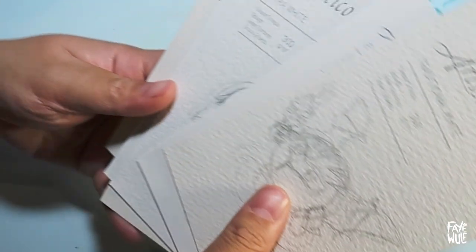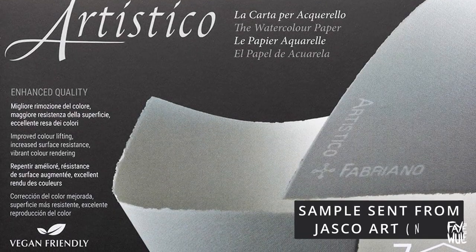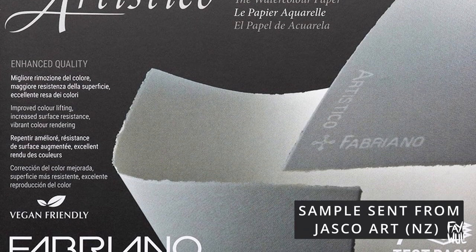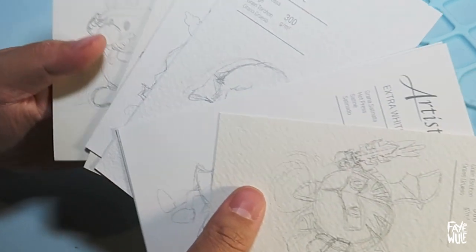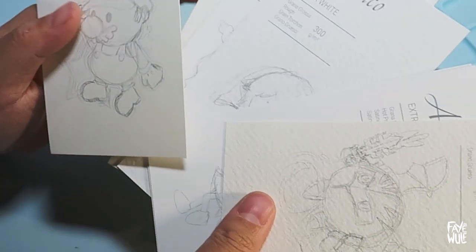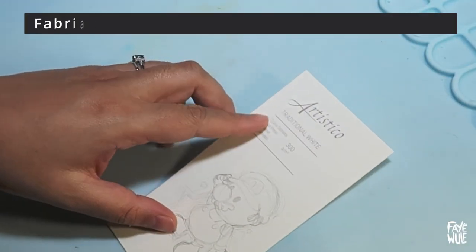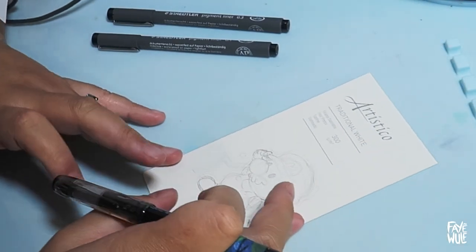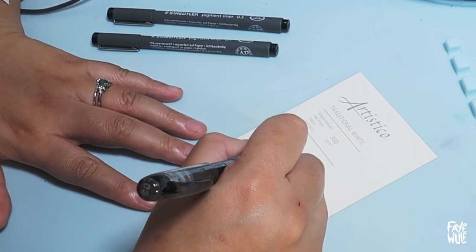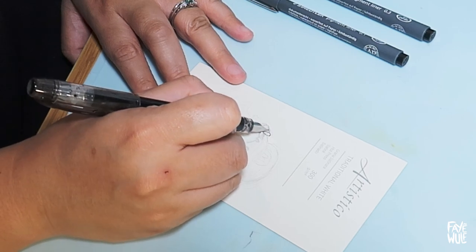Hello, welcome back! Recently I was sent a good-sized sample pack of the Fabriano Artistico watercolor paper from an art store called Jessica. I think they operate from both Australia and New Zealand, but the one that sent it to me was specifically from New Zealand. In the pack there are seven sheets of two different colors — traditional white and extra white — in different textures depending on the manufacturing process.